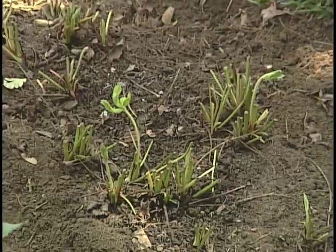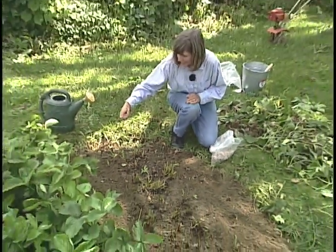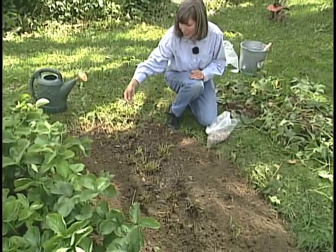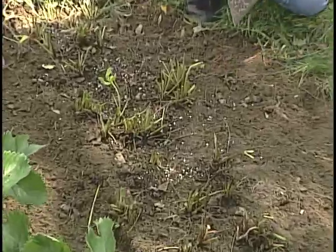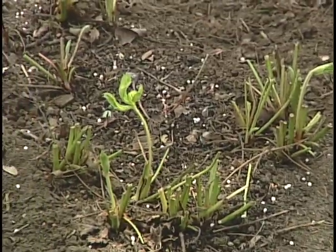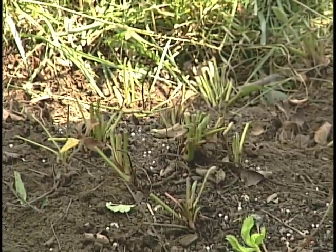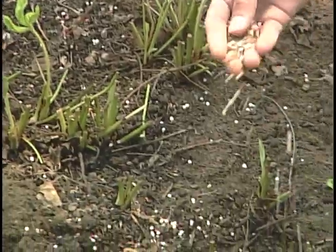Next, you will want to fertilize the plants with a balanced fertilizer such as a 10-10-10. If you do use 10-10-10 fertilizer, you'll want to apply it at a rate of about 5 pounds per hundred linear feet of row. This will help the plant establish a healthy plant canopy for the following year's fruit crop as it initiates its flower buds throughout the fall.